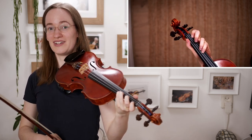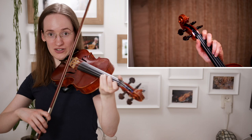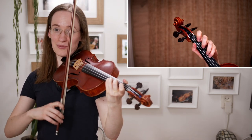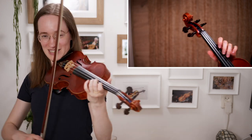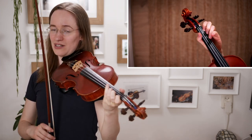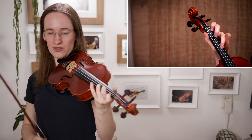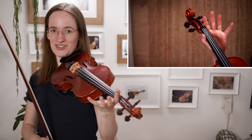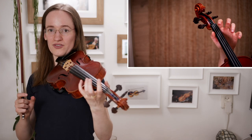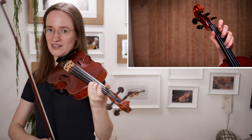Then we directly encounter the next difficulty when practicing this song: the low fourth finger should be played on the A string and we cannot use an open E string. A very common mistake is that people play the open E. But this should be played as a low fourth finger — you can also use a high third finger instead. As long as you don't play the open E string, it should be an E-flat, which is a half tone lower than the sound of the E string.